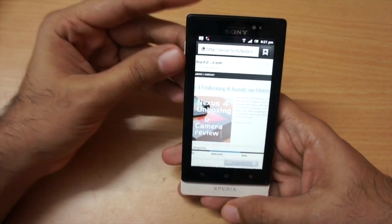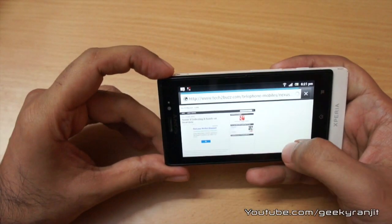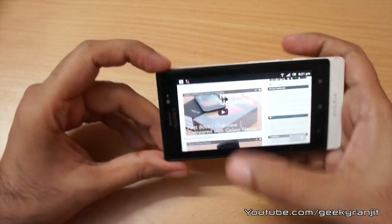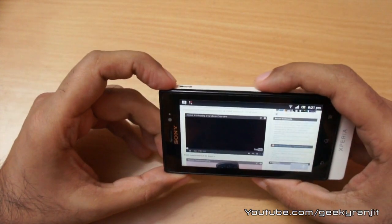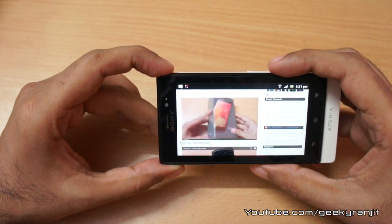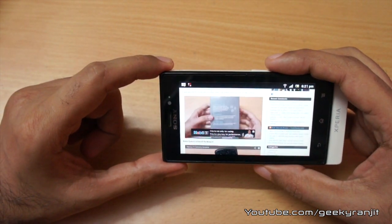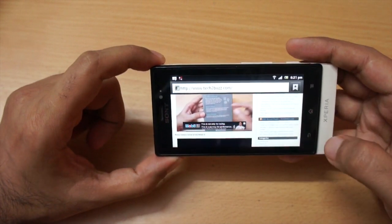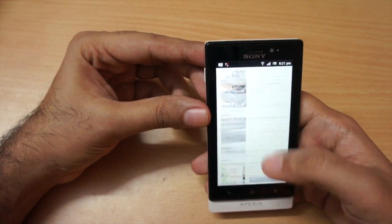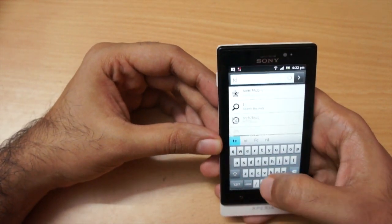Let's open up the Nexus 4 unboxing story and change the orientation. Let's see if it can play back flash content embedded on the web page. The volume rocker is on the side and we also get a dedicated camera shutter button. As you can see it is playing back the video — no issues. Kinetic scrolling is also decent.